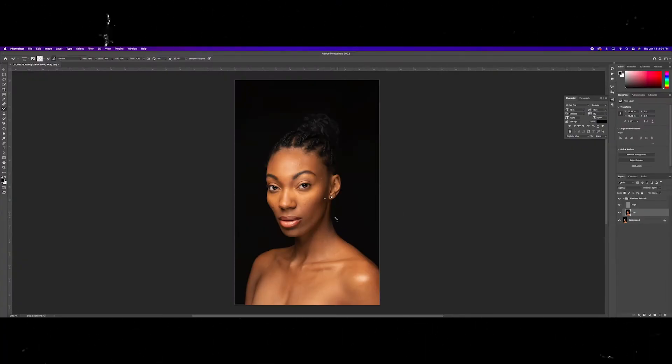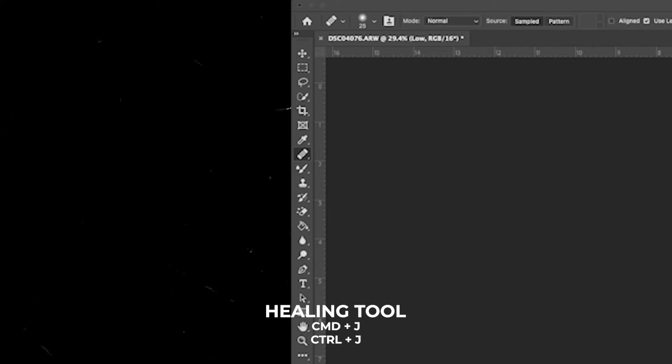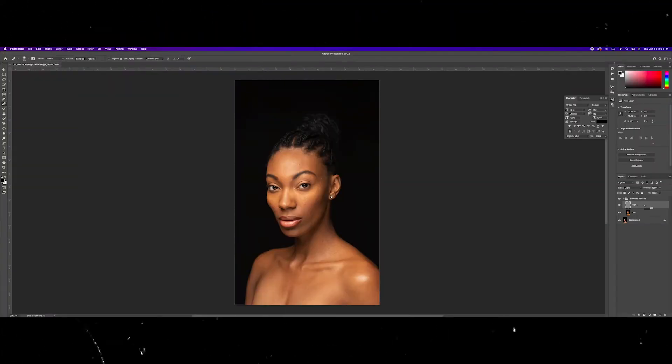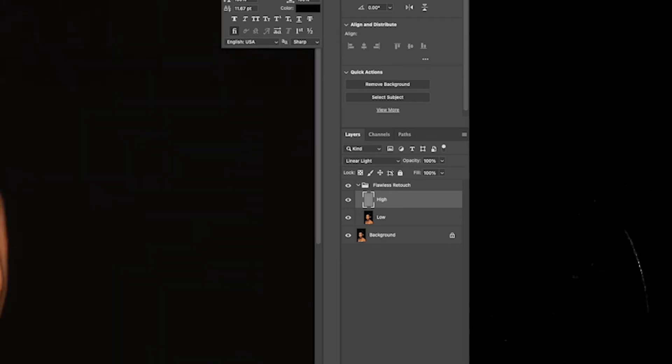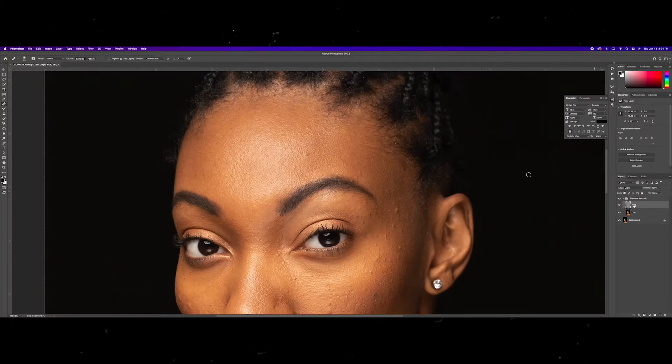First things first, we just want to go ahead and attack any blemishes on our image. We do that using our healing tool, and we're going to be on our high frequency layer. This layer is for blemishes. The bottom layer here is going to be for our tones. What we want to do is use the healing tool and sample from areas that are next to the area we're looking to clean up.